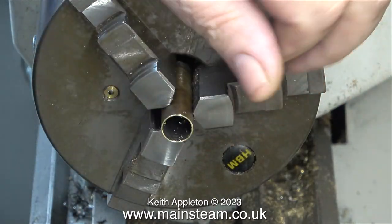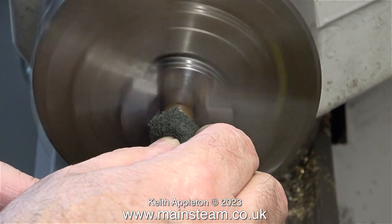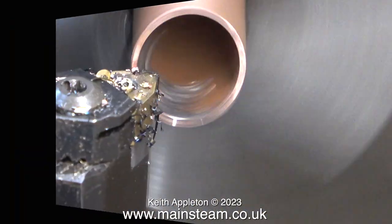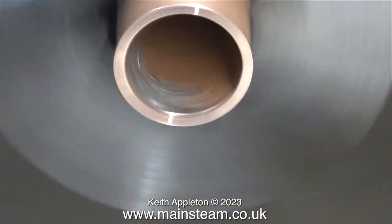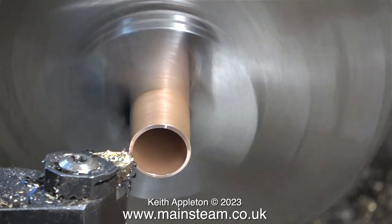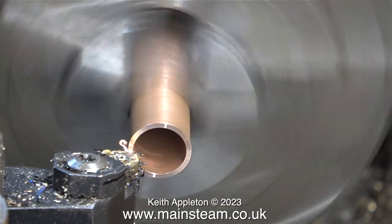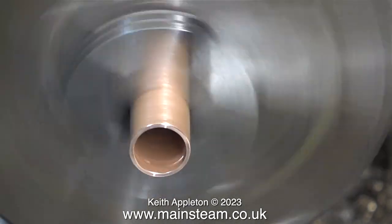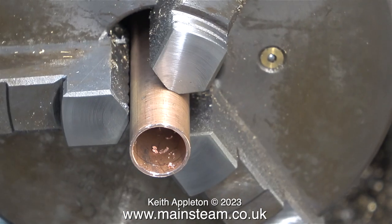After turning the end, I file the outside and use a deburring tool to clean up the inside, followed by lightly cleaning up the end using a piece of Scotchbrite. The next part of the job is to machine the piece of copper that I'm going to use for the centreflue. The machining process is identical to what has been shown. Notice that I pull the tool away from the work — I find this a much better way of cutting tube because it's less aggressive and the tool tip puts much less pressure on the work itself. Same as before, I used a file on the outside and a deburring tool on the inside.